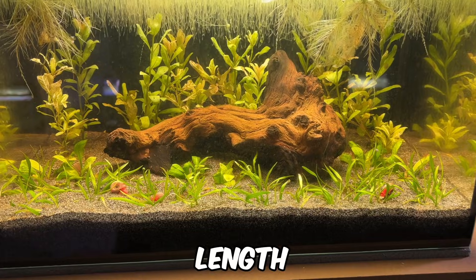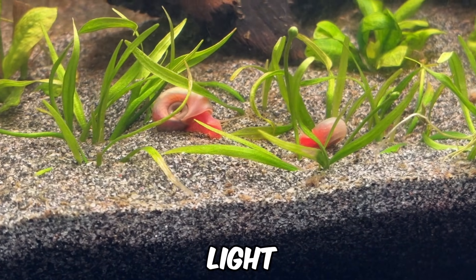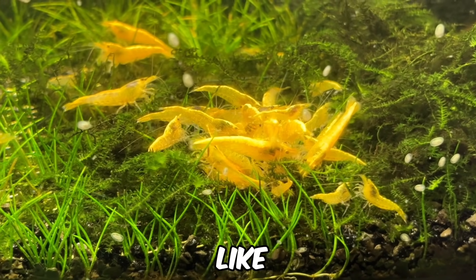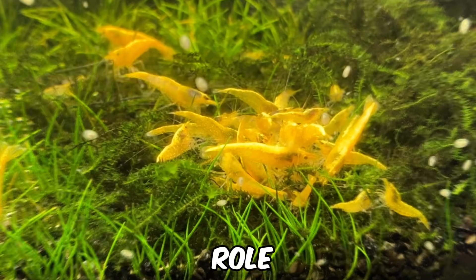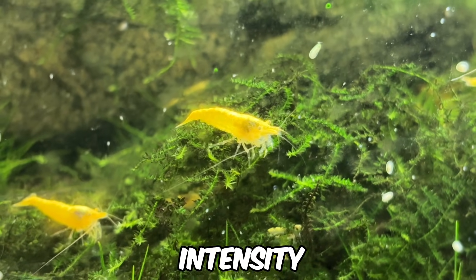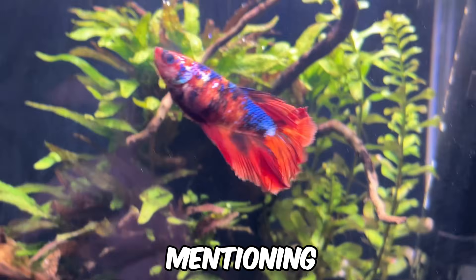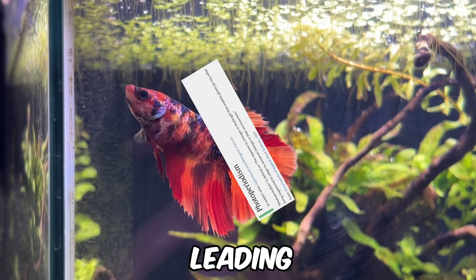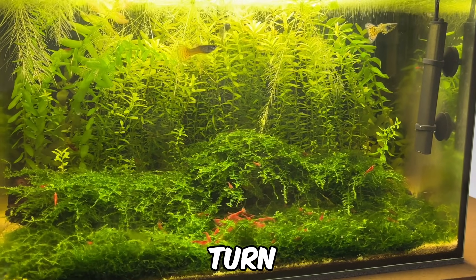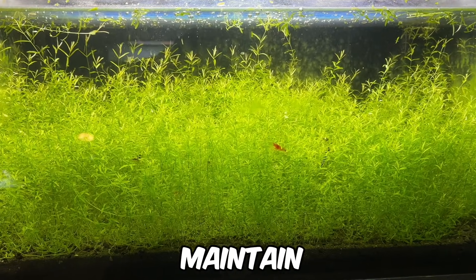Now let's move on to photoperiod, or the length of time you have your aquarium lights on each day. Getting this balance right is crucial, as too much light increases the risk of algae, while too little light can cause problems for your plants. Finding the ideal photoperiod for your tank often requires some trial and error, since factors like PAR, plant types, nutrient levels and water flow all play a role. Here's a table with some general photoperiod suggestions based on different aquarium setups. Personally, I keep my lights at full intensity for about 6 hours a day, with a gradual ramp up and ramp down period to avoid startling my fish. It's also worth mentioning photoperiodism, where plants thrive when exposed to consistent day-night cycles, leading to healthier growth. Most modern LED lights include built-in timers to automate this process, ensuring your lights turn on and off at the same time each day. If your light doesn't have a timer, you can easily use a plug-in timer to maintain a consistent schedule.